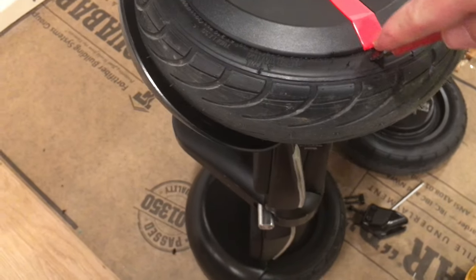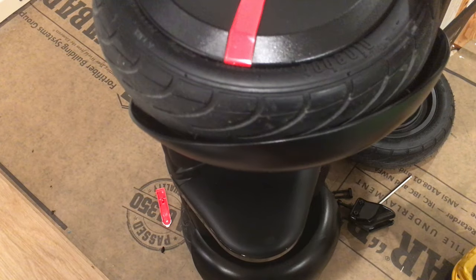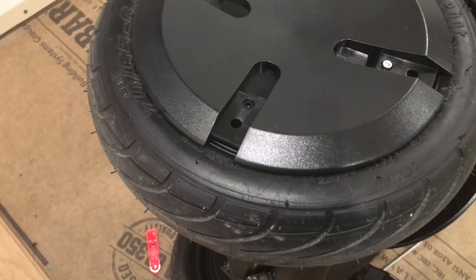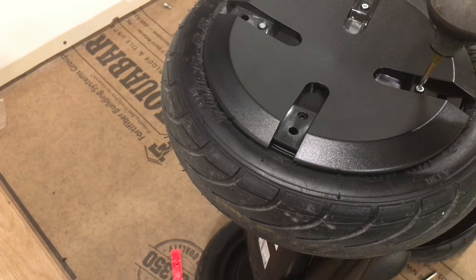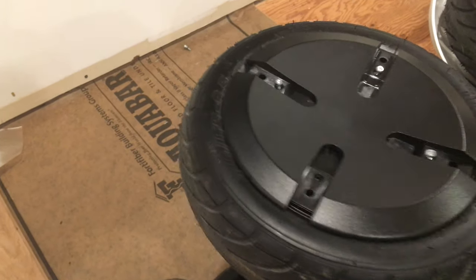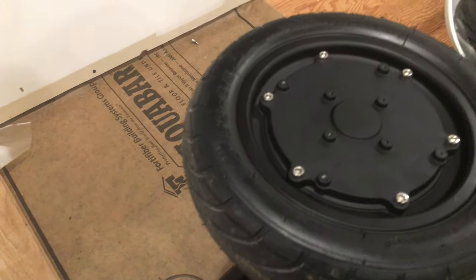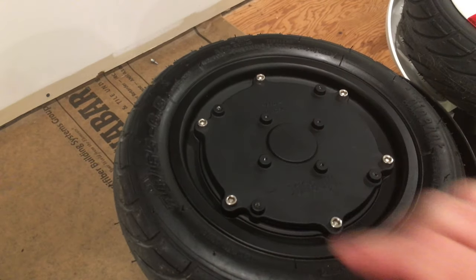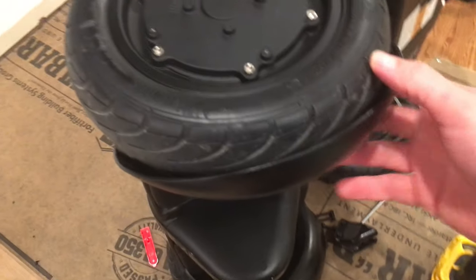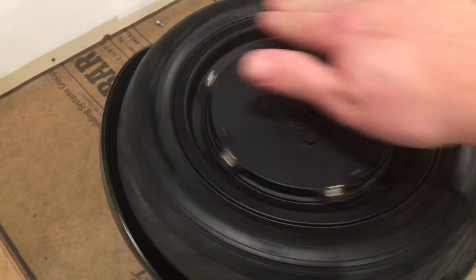Once you pop it out, you end up seeing the outside of the motor mount. I think these look wicked — I just think this alone looks really cool, especially on the black Segway. I'm going to end up putting an off-road style tire on here. I think that looks cool.